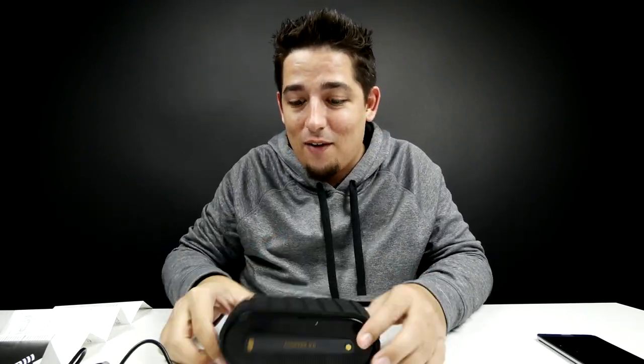Rugged as all get out. This thing is sturdy and still no rattling. It's pretty tough. Go pick one of these up — they're not bad. That's almost too loud for my ear.